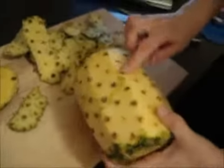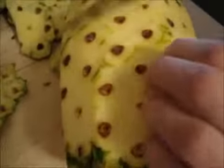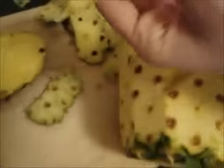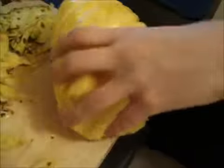Now we want to get all these eyes out — these are not good to eat. But you don't want to waste it by cutting under, so you're just going to cut in and down, and then you're just going to pit it. Then we're just going to go around and do some quick touch-ups.